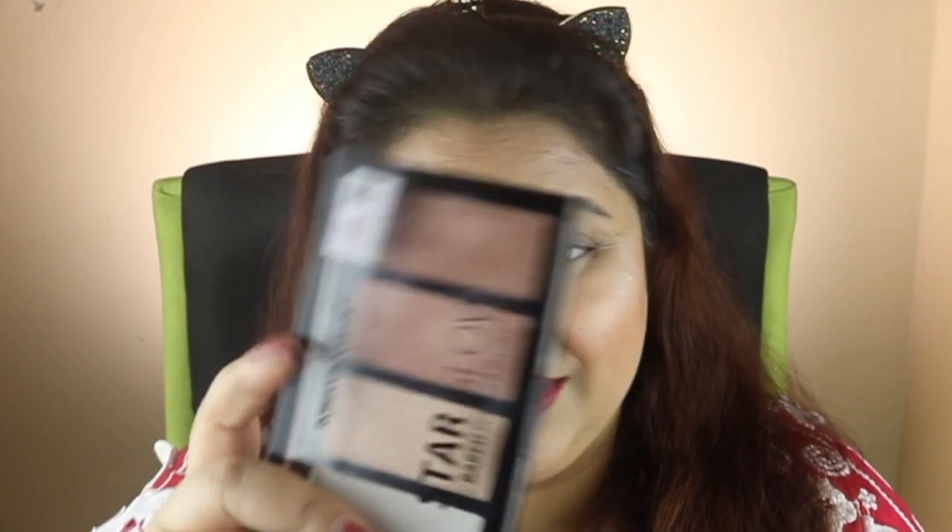Regarding the Star Glow Baked Powder — it's actually a highlighter palette, not a blush. It is very chalky and chunky and I do not recommend it at all. If you look at my forehead, it looks extremely chalky. It didn't blend in as a highlighter. I actually went out looking like this because I had to rush. Overall, I'll say 2 out of 10 for that product.